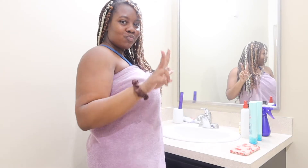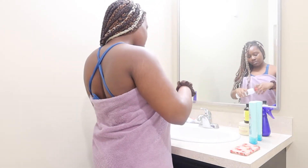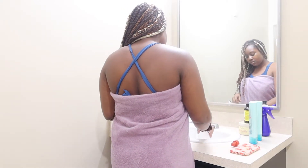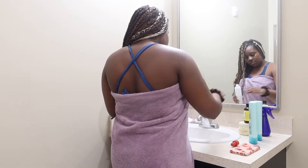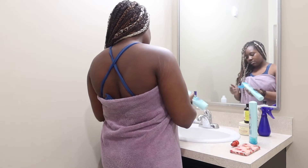Hey, how you doing? Did you smile today? So today I'm going to be showing you guys my protective style routine. Usually within the second week of protective styling I like to wash my hair because it gets itchy, and I'm used to washing my hair once a week.